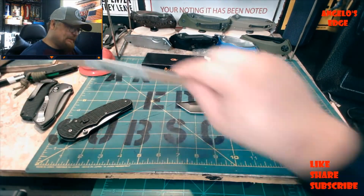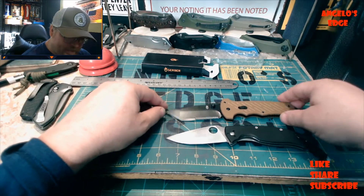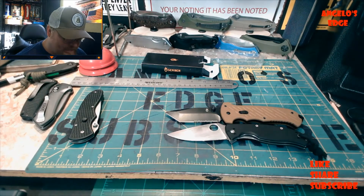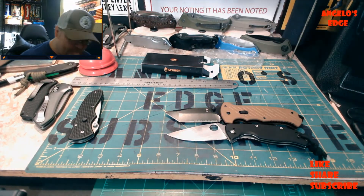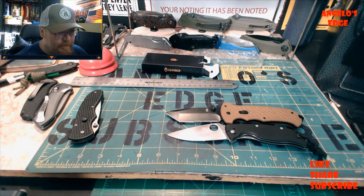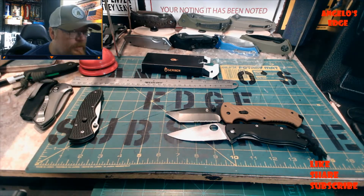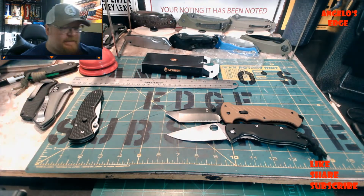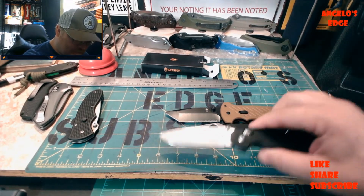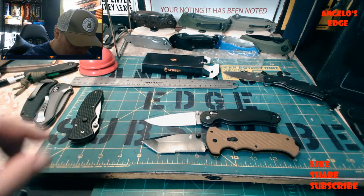Let me compare it to a Spyderco Tenacious - it's a little bigger than the Tenacious but not by much, pretty close. And here's a comparison with this - it's the size of a RAT 1, but it's the Ganzo RAT 1 clone. There's the RAT 1 side by side.